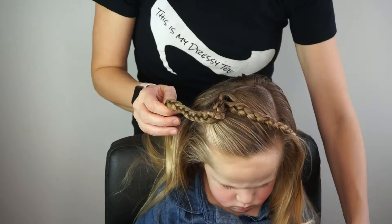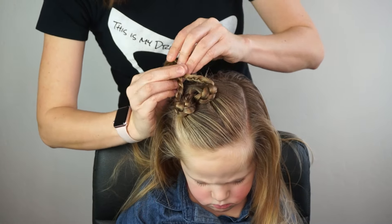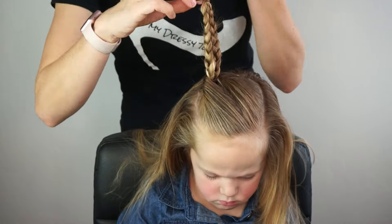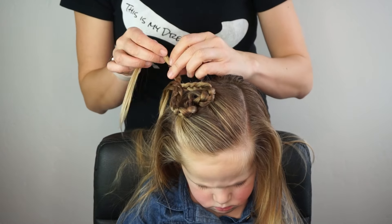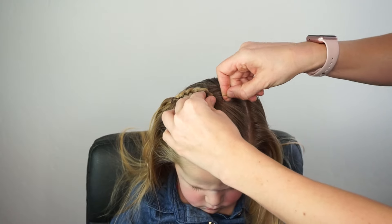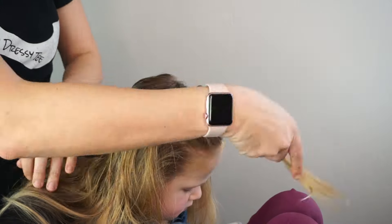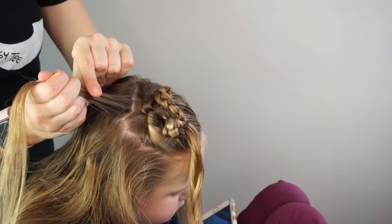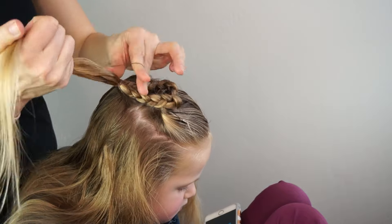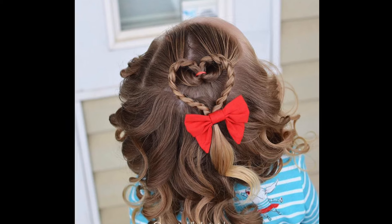I'm going to take both sides of my braid and wrap them around so that there's a little bit of slack, and actually make a heart shape. Once I've got the heart shape made, I'll pull it up just a little bit and add an elastic. I'm just going to use some bobby pins to bobby pin it into place. The back part of this style is a little bit floppy, so I'm going to take a small section of hair right behind it and simply anchor the heart down to that section, so it's not flopping on the child's forehead during the day. That is our first style.